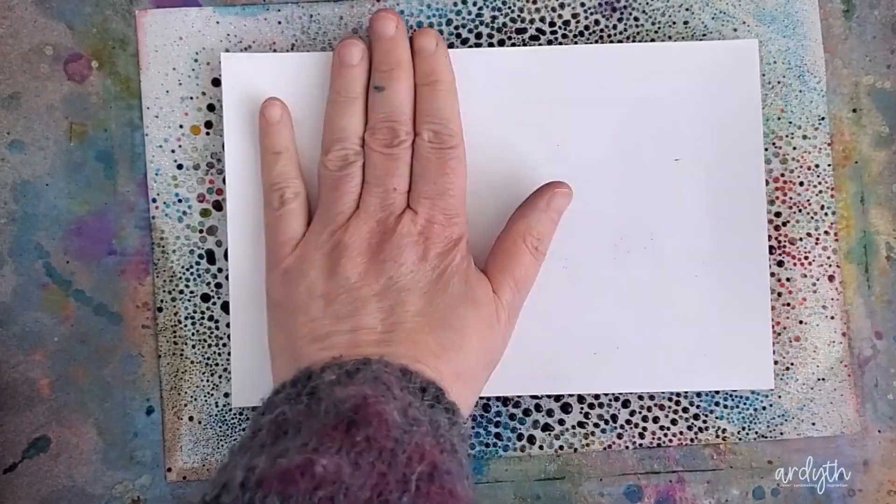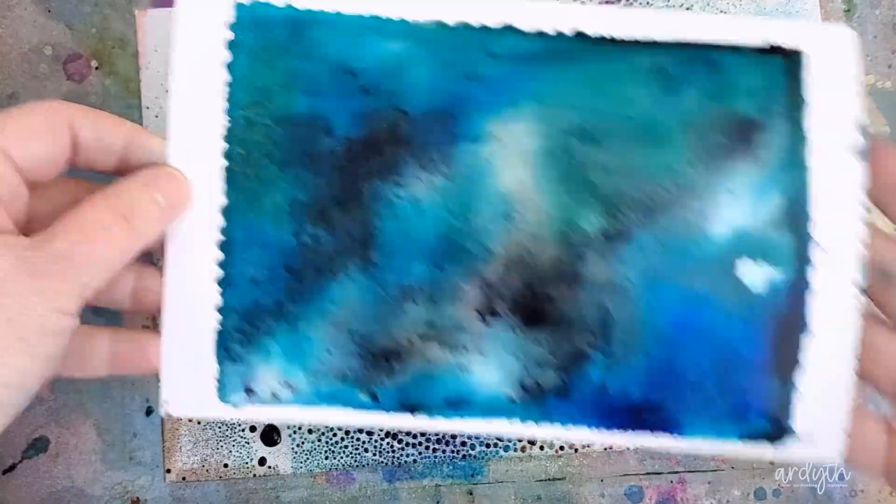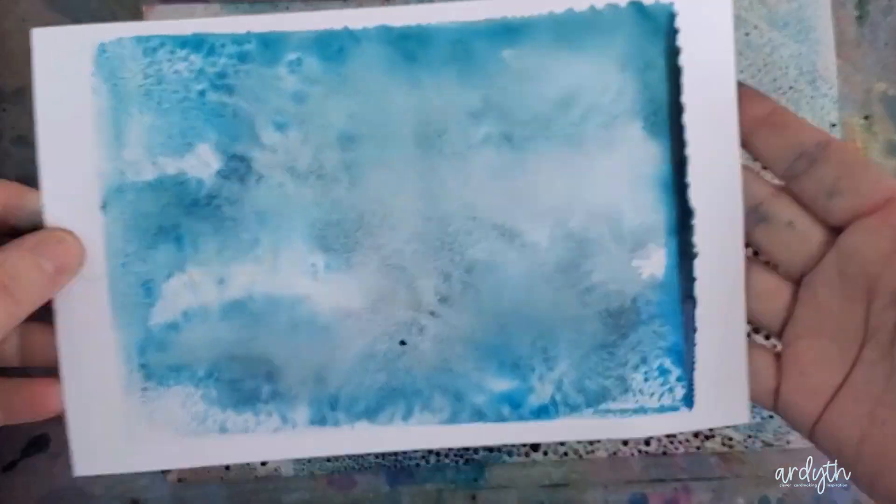I'm using Neenah index paper, which is not as thick as 80 pound cardstock but it is thicker than printer paper. It dries fairly quickly and it warps a little bit, but I found that it's really easy to flatten it.